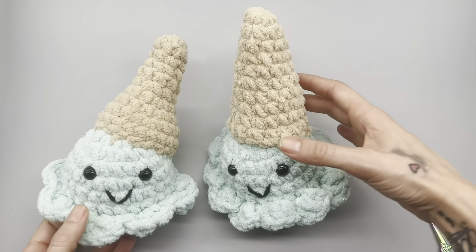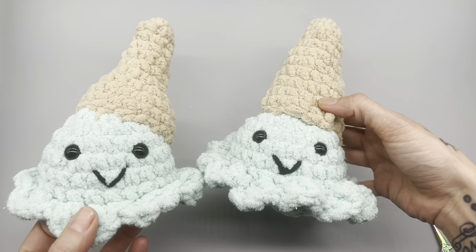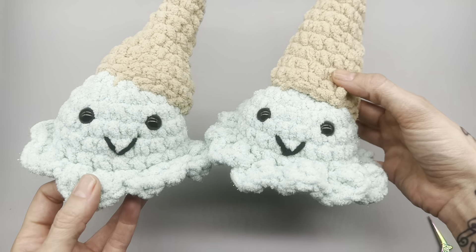Hello yarn friends, welcome back to my channel. I'm Morgan with Dream Nine Design. Today I'm going to be showing you how to crochet these easy plushies - crochet plushies. They are melted ice cream cones. I absolutely love them. You may have seen these on TikTok or other platforms online, but today I'm going to show you how to make your very own. Before we jump in, make sure to give this video a thumbs up and leave me a comment down below.